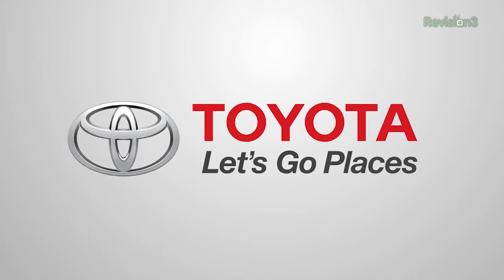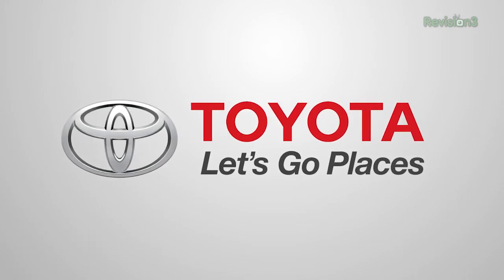This Techzilla Maker Faire coverage is powered by Toyota. Let's go places. Robert Heron here at Maker Faire 2013.